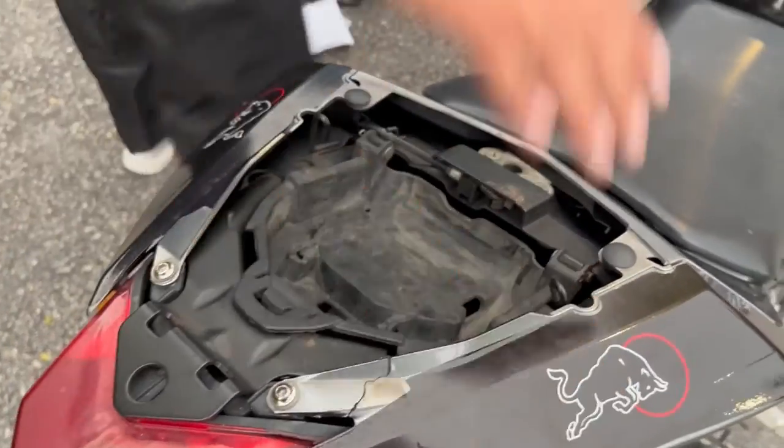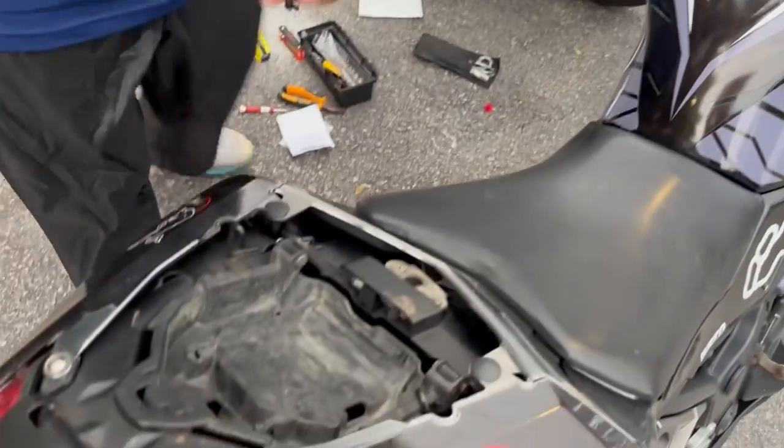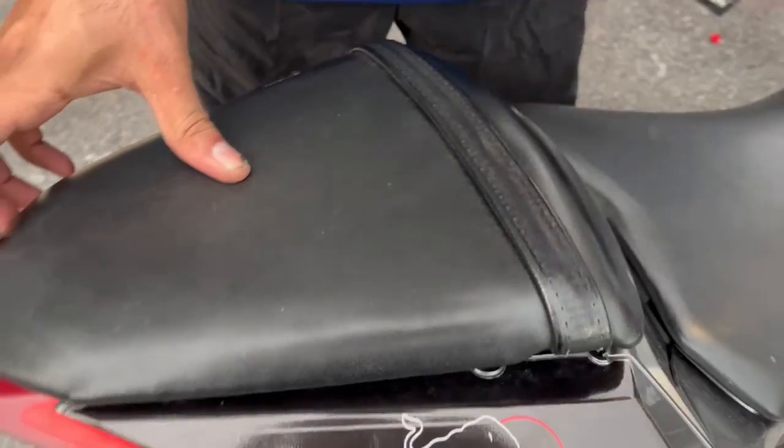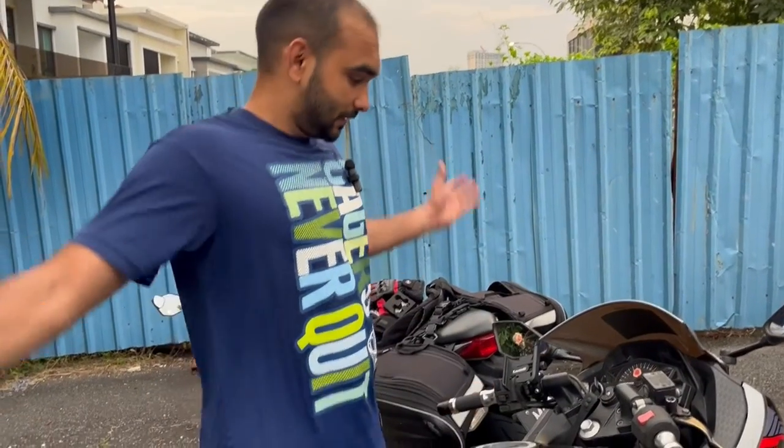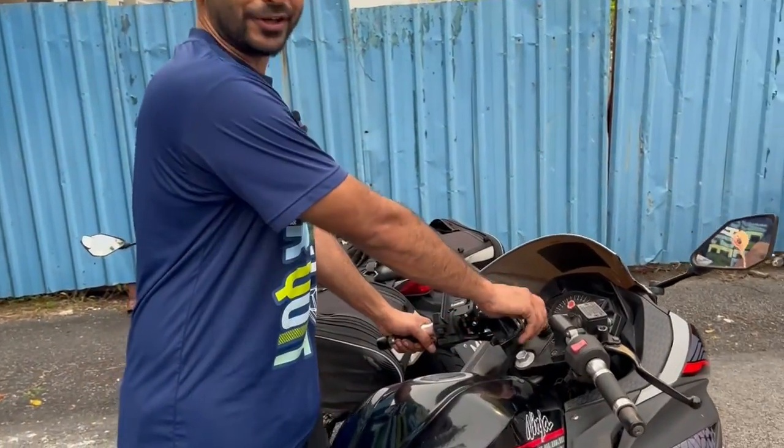Close this. The final thing — here it is, the back seat. Close. Now the final check — I don't want to open it again. Let's see if it works or not.